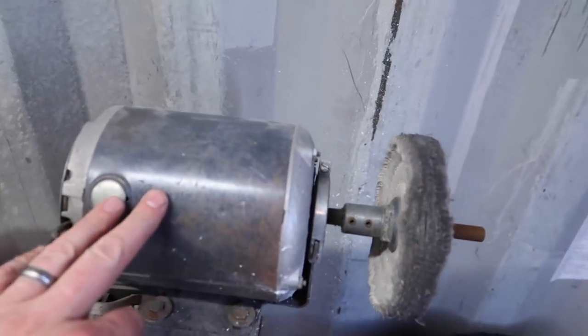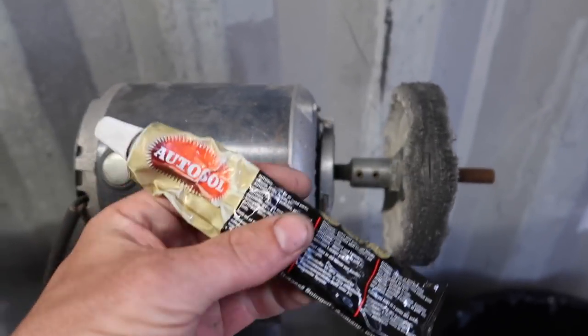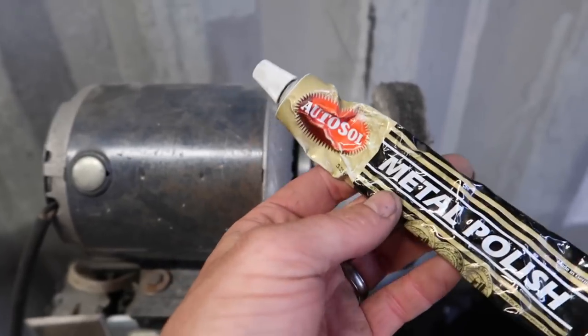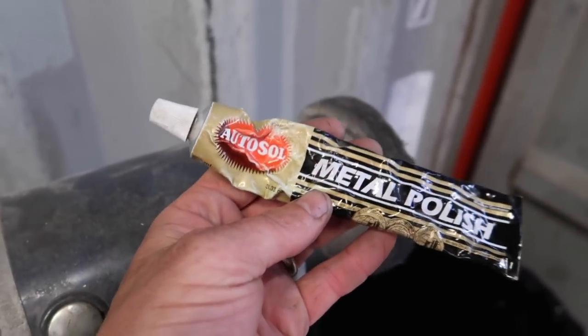Back to the compound I use with this little furnace motor buffer — this Autosol metal polish, this stuff is slick as a whistle. I'm absolutely a huge fan. Even if you've got chrome on a vehicle or something like that, this thing does a fantastic job.